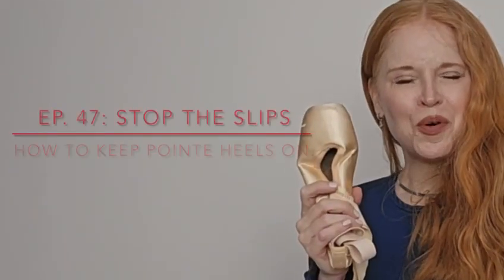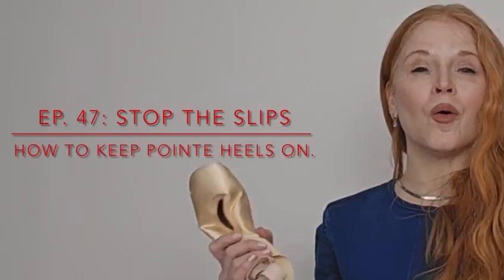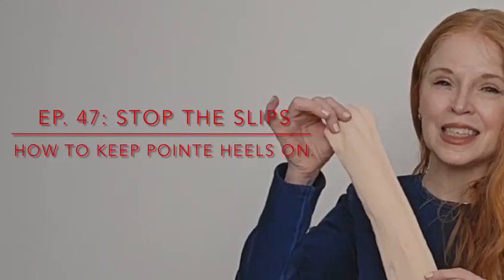You're ready to go for your performances. Your pointe shoes are sewn, your hair and makeup is done, your costumes are all ready to go — but you've noticed that your pointe shoes are slipping off of your heels. I have a really easy fix to stop that slip, so let's get started.